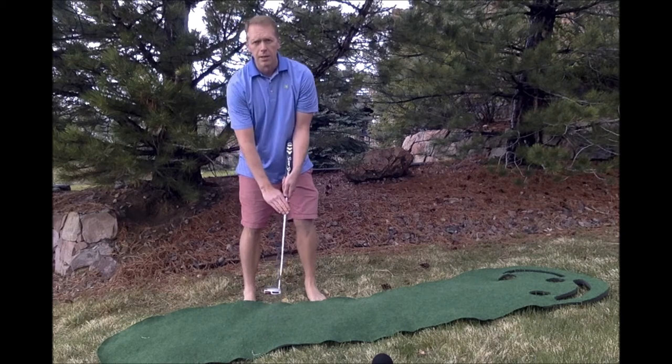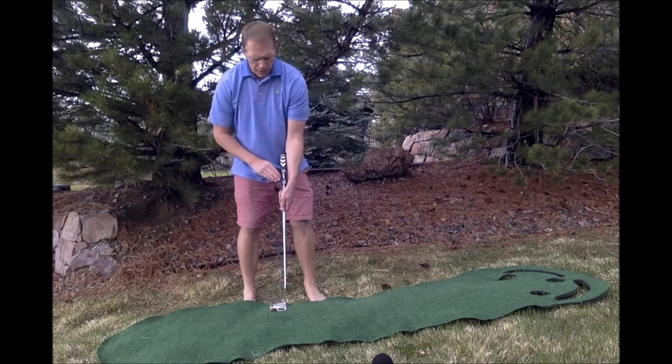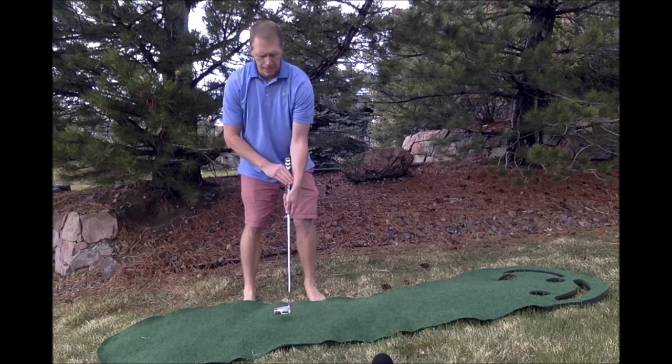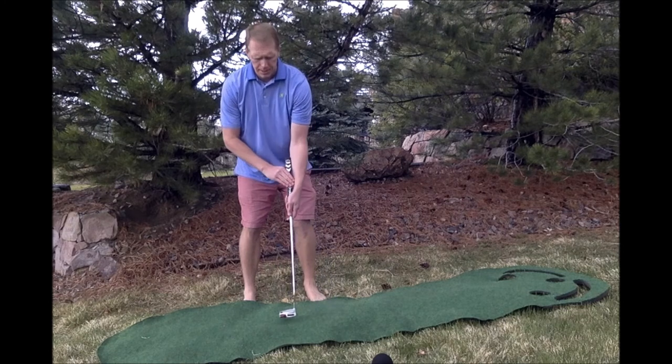So what if we took the armlock claw that Zalatoris and Simpson do, and went one more? What if we went the armlock cross grip — so the armlock, but cross-handed? That's one more step. That would make sense. That makes a lot of sense. That could work.